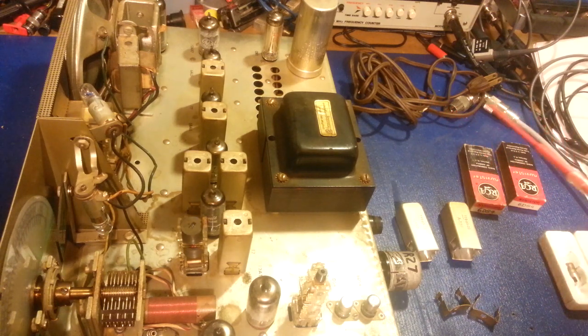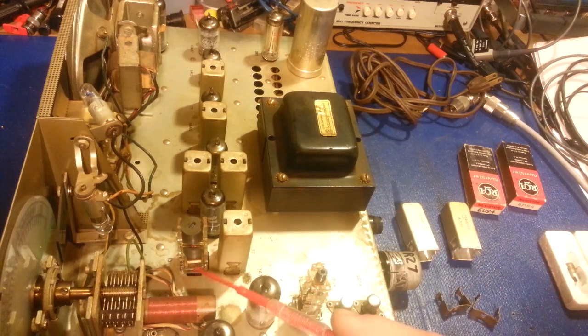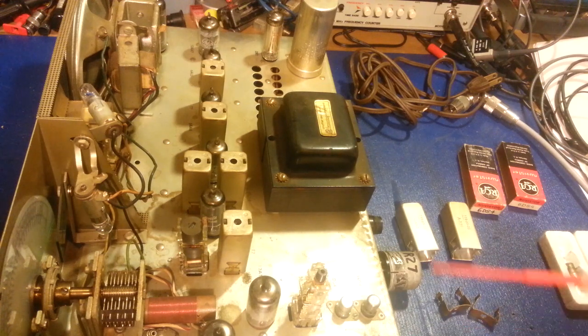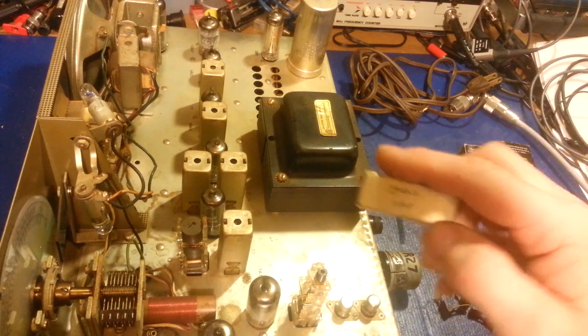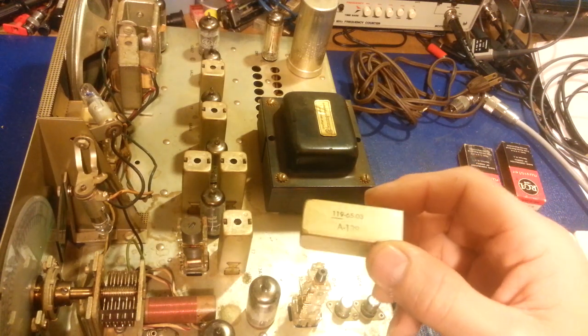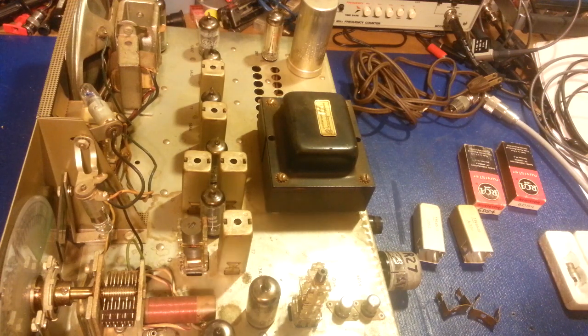Another symptom of these going bad: if the plates get loose enough you'll get what they call static crashes. You'll be listening and it sounds like you're in the middle of a lightning storm - just like hearing a crash on an AM radio in a lightning storm - but it could be clear blue skies, middle of the day or night. That's the capacitor plates having gotten so loose they're causing static crashes. That's another sure sign of bad IF transformers. This radio was built in 1965, so it's had a long run. Unfortunately, it's time to put it to rest.